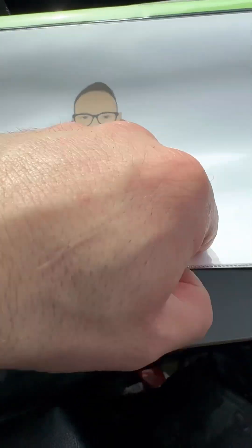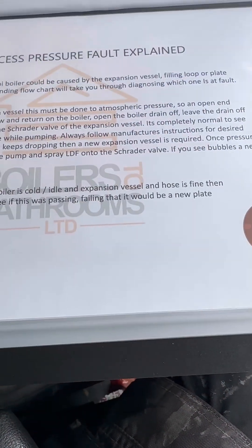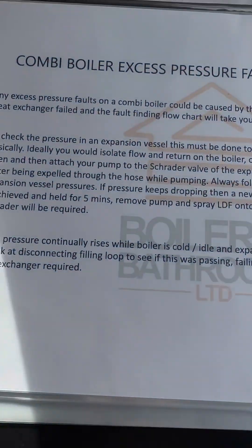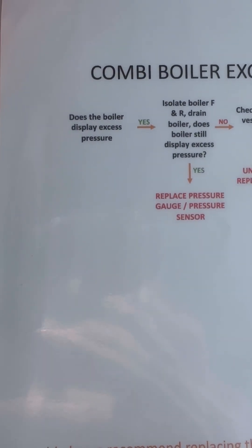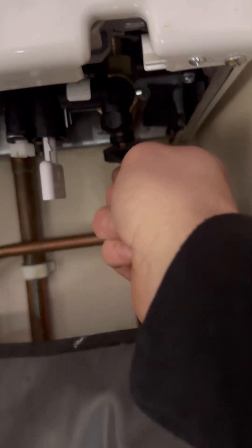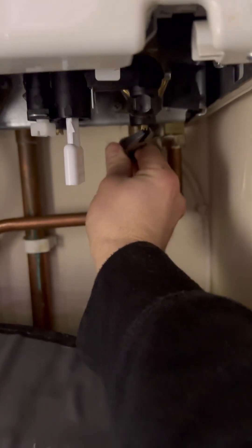Combi boiler systems — combi boiler excess pressure fault explained. There's a bit of information about what it is and then there's a fault-finding flow chart as well. You can isolate flow and return — that's what F and R stand for in the flow chart.